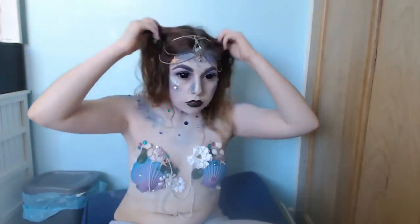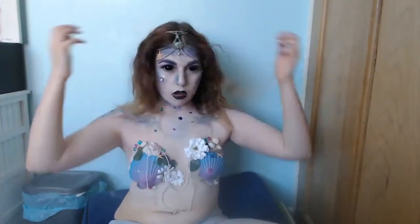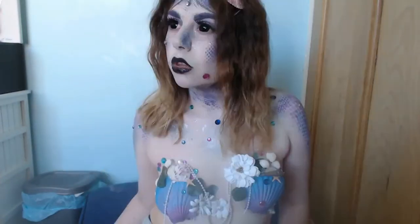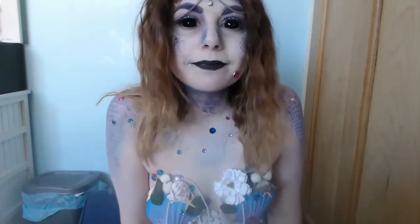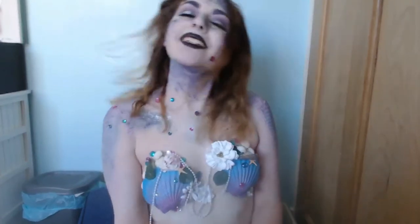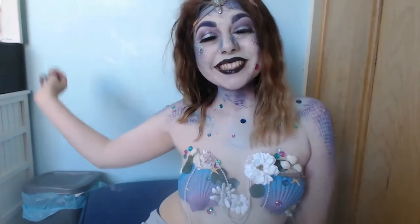And then I added my headband to give that more possessing mermaid look, and then I just started showing off my hair. Starfish! And that's it guys — I hope you enjoyed it, thank you for watching, peace out guys, see you later, bye!